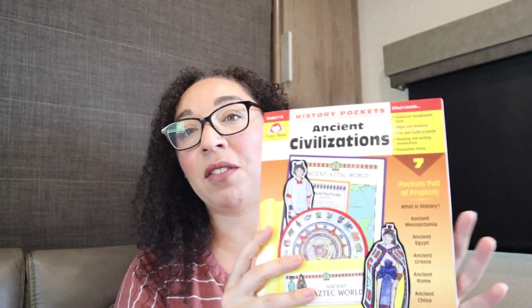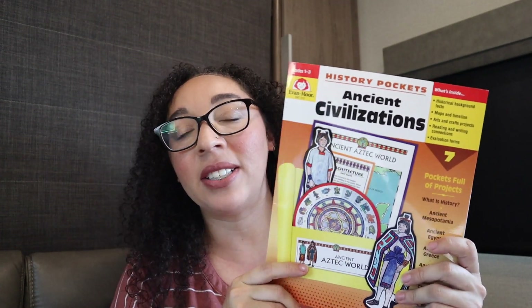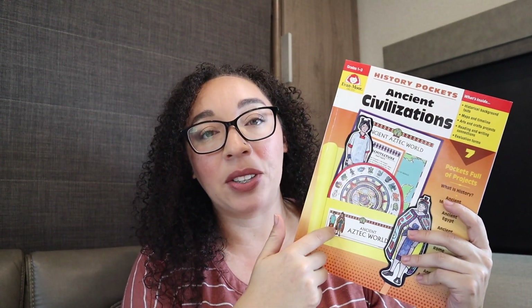The other thing that I'm going to get prepped today is the Evan-Moor History Pockets: Ancient Civilizations. This just pairs really well with us learning ancient history this year in CC Cycle One, so I thought this would be a good little extra history add-on for us. When I initially purchased it I didn't really know what all the instructions were, so I hadn't prepped it yet. I had to order a few things — some construction paper and some twine — and now I have everything I need to prep the very first pocket.